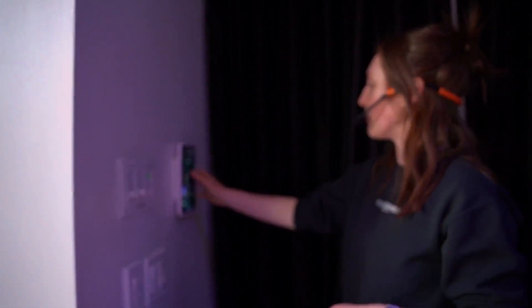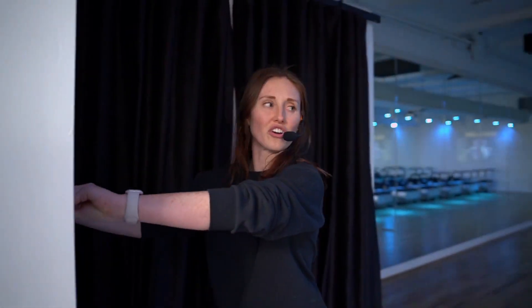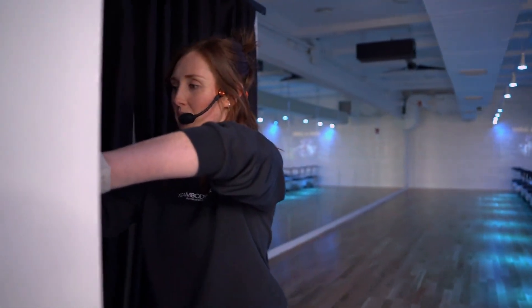We've got 40 minutes on the clock. Time starts in 4, 3, 2 — light change, spring change. Turn up that body rock beat.